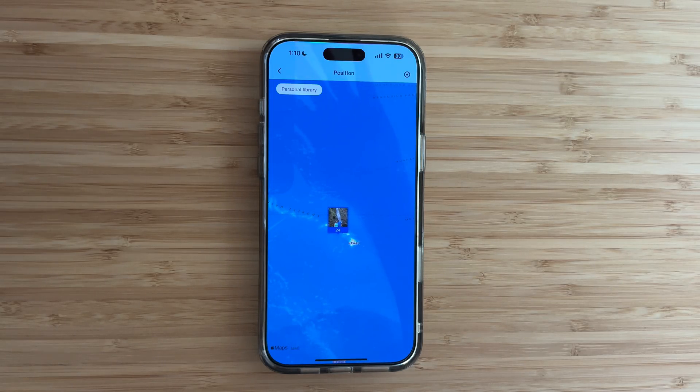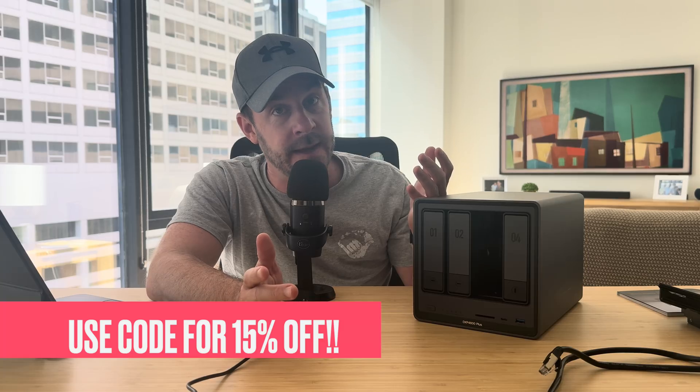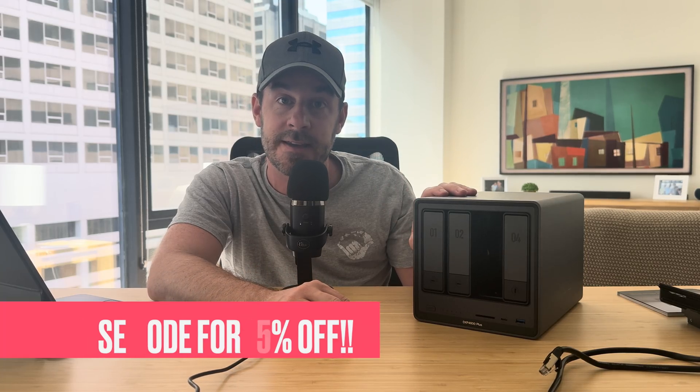That's my rundown on the UGreen NAS system. It's pretty cool and does exactly as advertised — stores a ridiculous amount of files with quick and easy network access. Check the description below for a link to the product and a code for 15% off. Let me know if you have questions in the comments, and if you like this sort of content please like and subscribe.